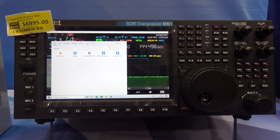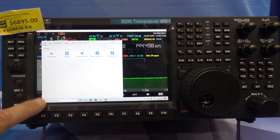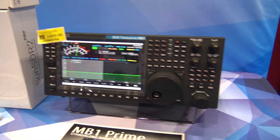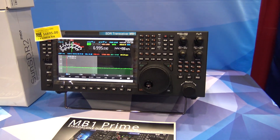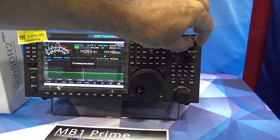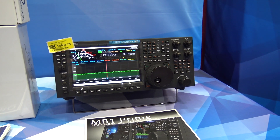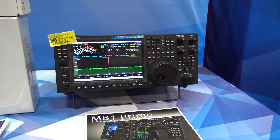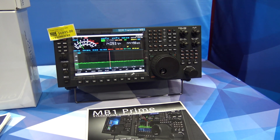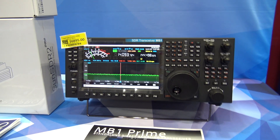I did a video on this a couple years ago — I saw them at Dayton when it was just new, and a lot of people looked at it and said if it had Linux on it, they'd buy it. It doesn't have Linux, and whether they'll make a Linux version is unknown, but that's the biggest request. We're looking at something that is far beyond the regular radio.